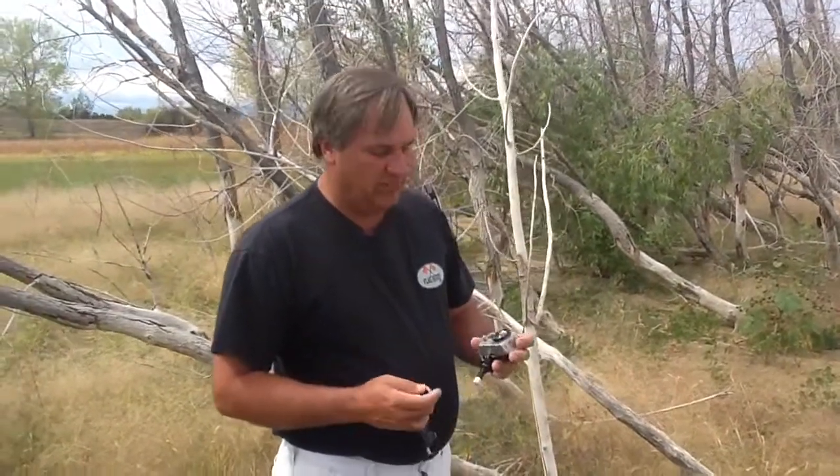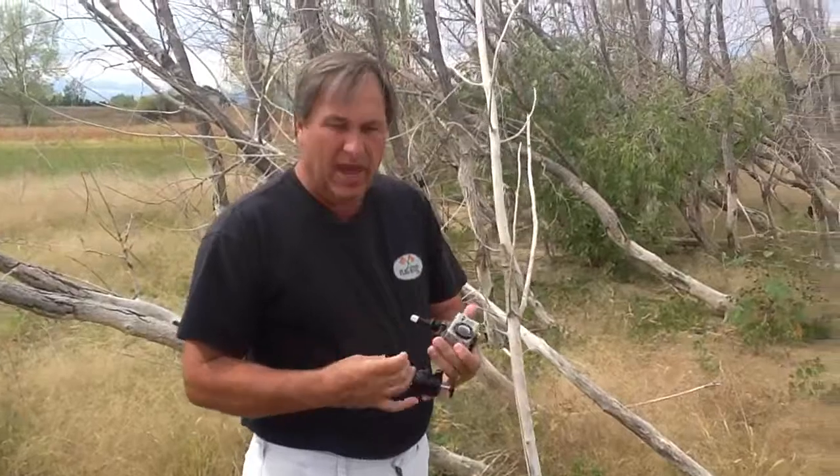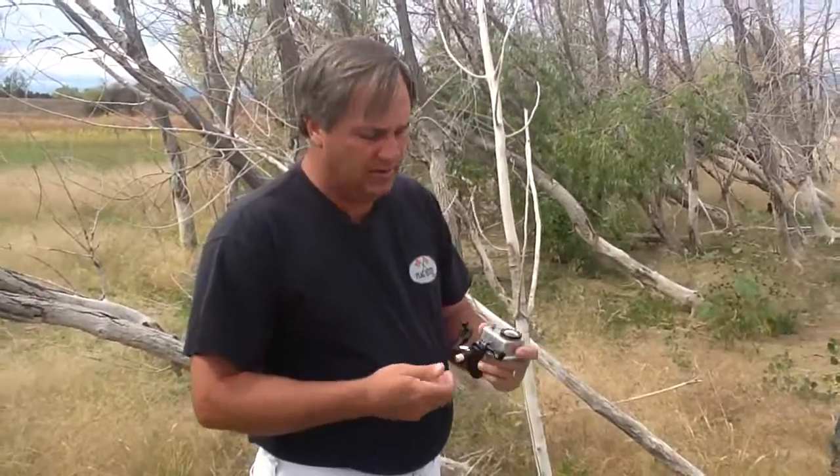Hi guys, I'm Mike with Caddy Buddy. Today we're going to show you one of our new products, which is a camera mount for the GoPro. In fact, it'll work with any camera that's out there.